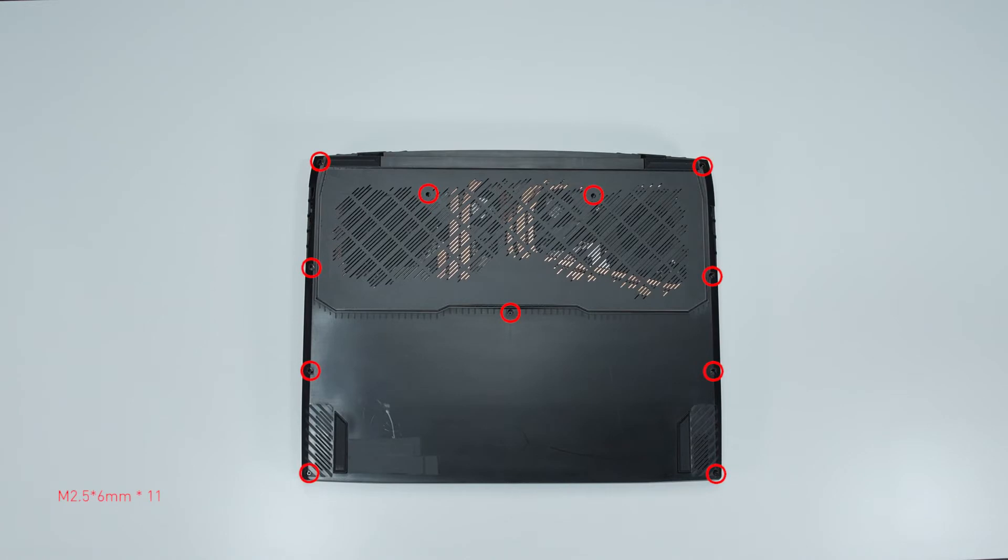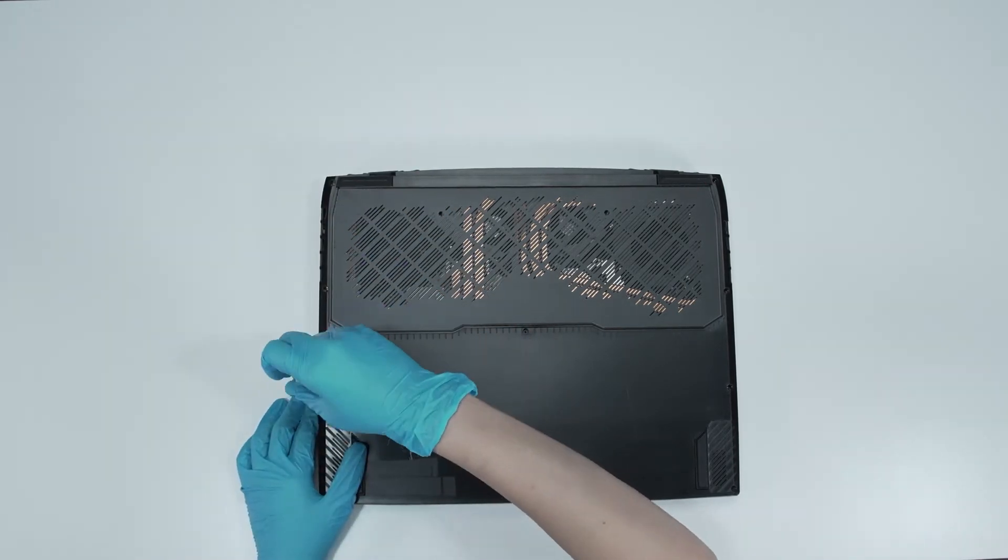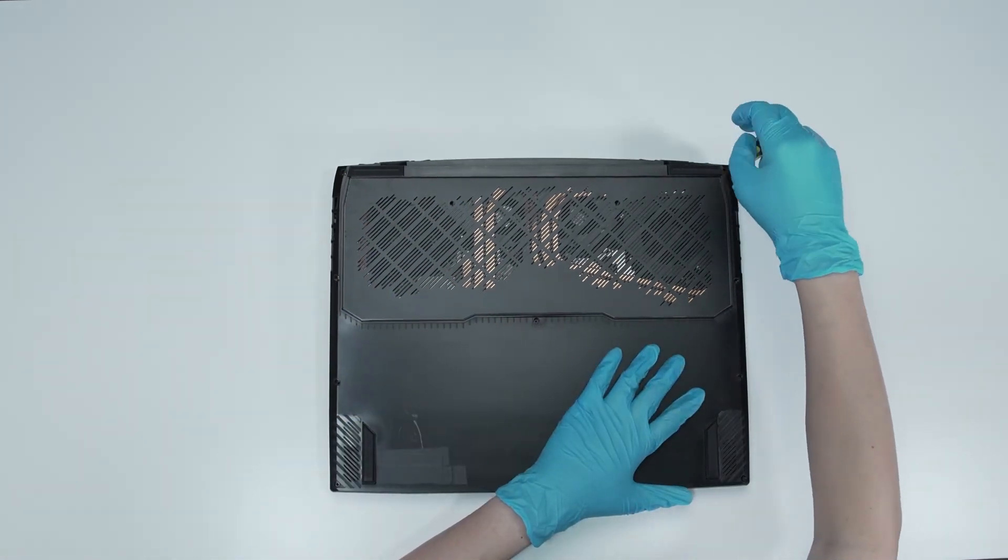Remember to take note of all the screws and which hole each one is removed from, as they are slightly different. We suggest you grab a piece of paper and put it next to the laptop. When you remove each screw, place it on the corresponding spot on the paper so you can keep track of where it goes. Using the Philips Head No. 1 screwdriver, unscrew the back cover of the laptop.